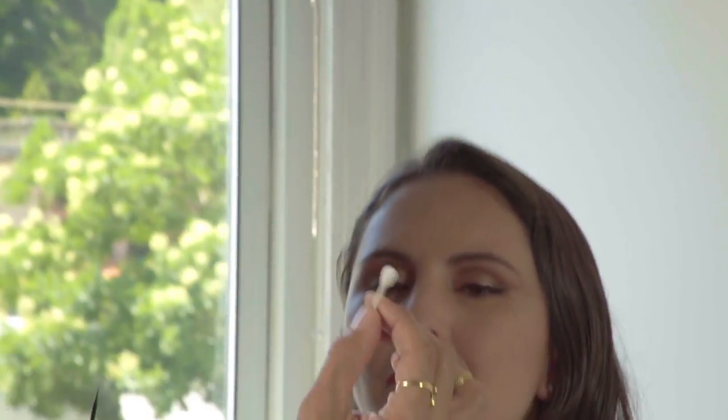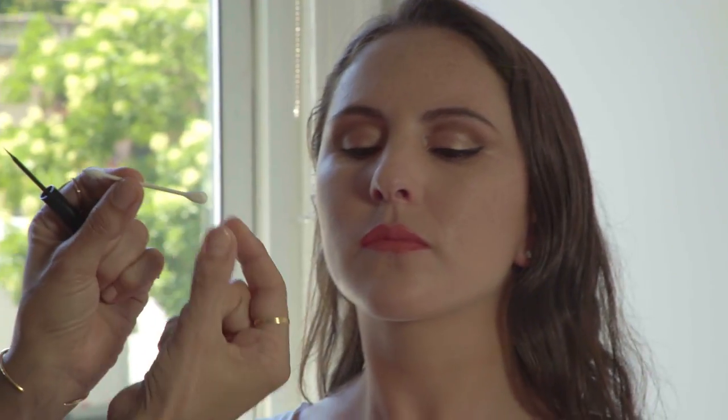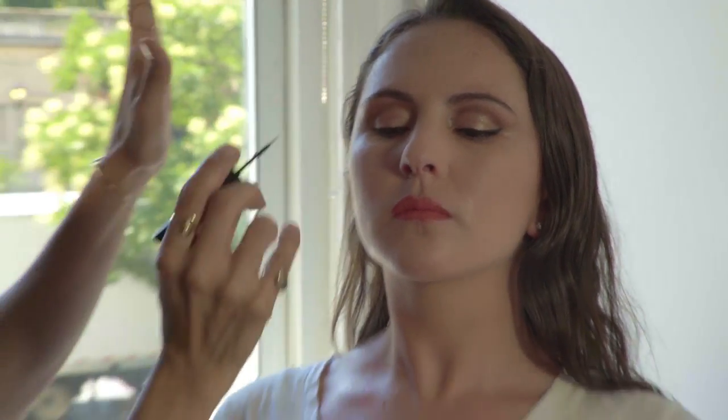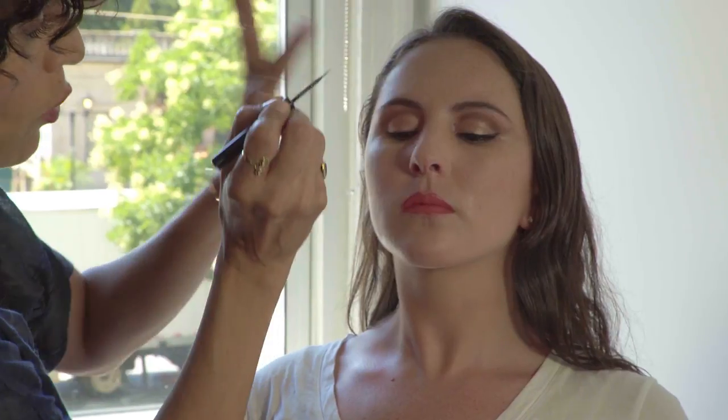I made a little mistake because she blinked. What I like to do is take one of these Q-tips — you can get them at any drugstore — that are flat on one side and pointy on the other. While it's wet, just pull it down and it comes right off. You can do it quickly while it's wet, and always work down.